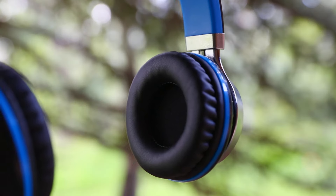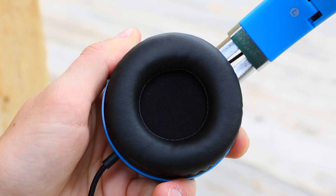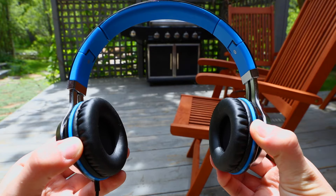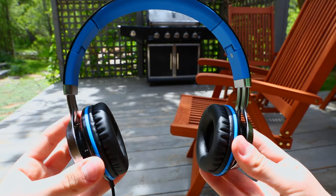Taking a look at the ear cups, they have an on-ear design. The cushioning is surprisingly pleasant, and I'm able to wear these for around an hour before noticing some discomfort. I did notice that these headphones didn't really fit my ear style. I wish they would have slightly turned the ear cups in a bit to fit the angle of the ear better.